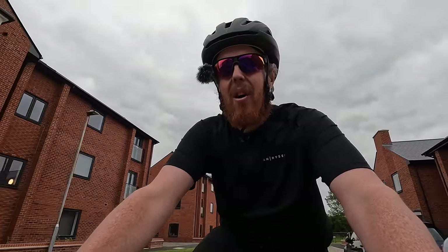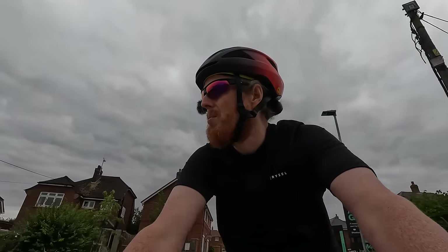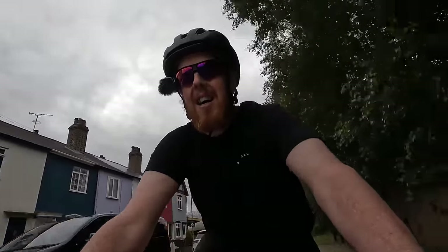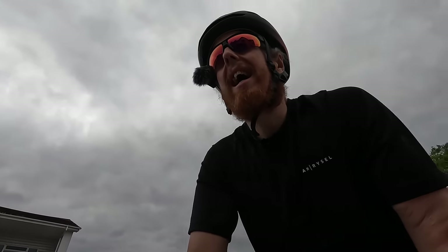I've got to work out the gears and the pedals. Going around the block before hitting the main road. Harder gear? I pressed that a minute ago and it made them harder. I can't work out the gears. First time on the main road in about four or five years — since I first got a bike to lose weight.